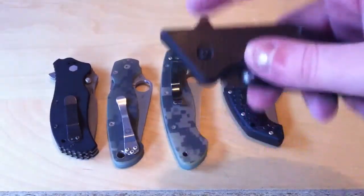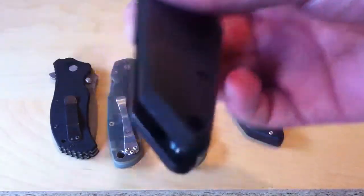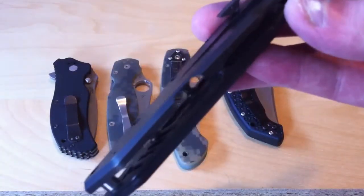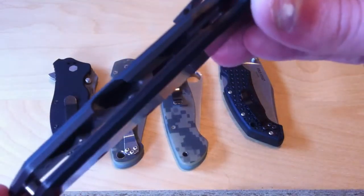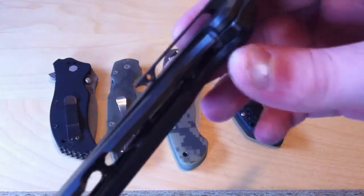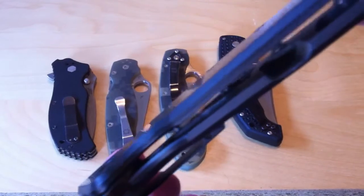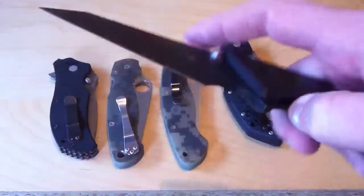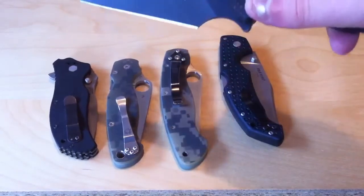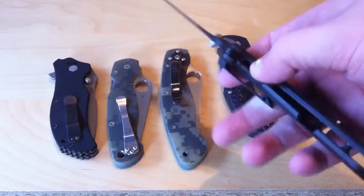One of the best milled out knives I've ever seen is the First Shot Tilt. This knife is milled out to an insane degree — I'll try and get it on film. You can just see how, on the inside of the knife, you can see all that milling they did. Even the frame lock side is milled out. That's very expensive to do, but the end product is a very, very lightweight knife for its size.